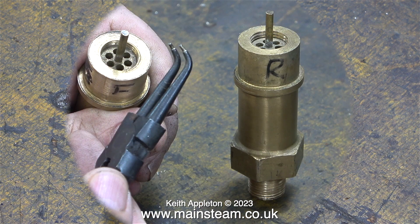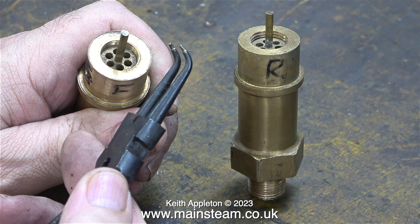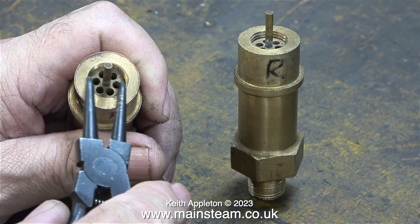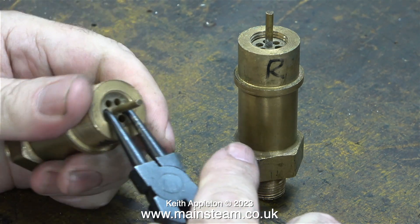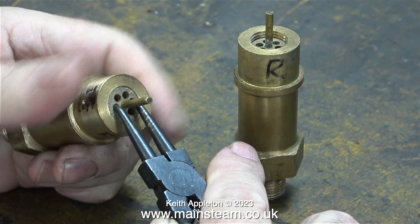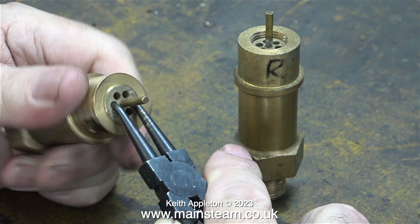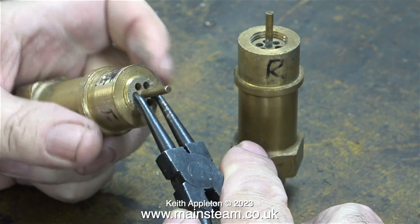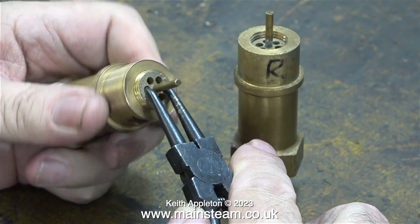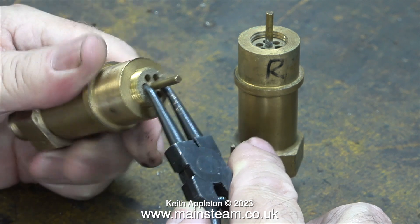It isn't a difficult job by any means. What I'm about to do is fit a couple of grub screws to the safety valves to stop the middle bits from working loose and coming out. The first thing I need to do is remove them, and the general way to remove things like this is to use a pair of circlip pliers. Although circlip pliers were not designed for this, they are perfect for the job. This is the adjustable ring that puts pressure on the spring, which in turn presses the ball firmly onto the seat inside the valve.